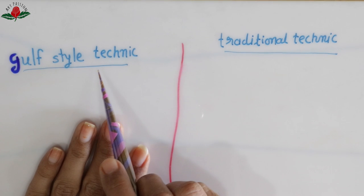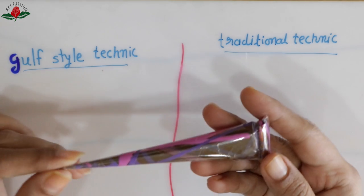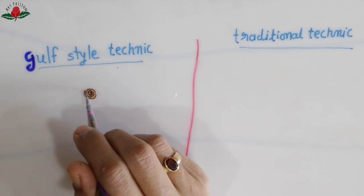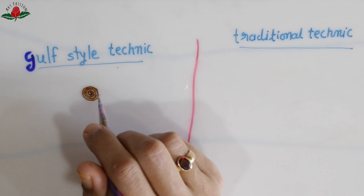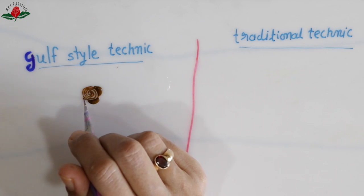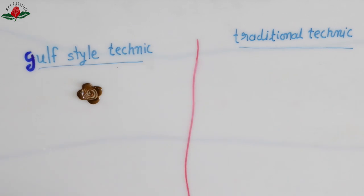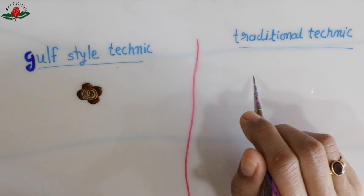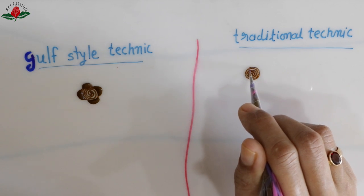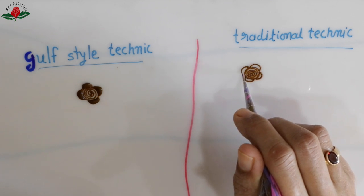Hello, namaste! After my last tutorial video, a question was raised: what is the difference between gulf style technique and traditional technique? Gulf style technique, specially for roses, leaves, teardrop strokes, and vines, uses speed and pressure control — it's more like a one-stroke drawing. For traditional style, first we create a shape and then fill it with henna paste, so it has many strokes. When we get color, many times you cannot see the difference.